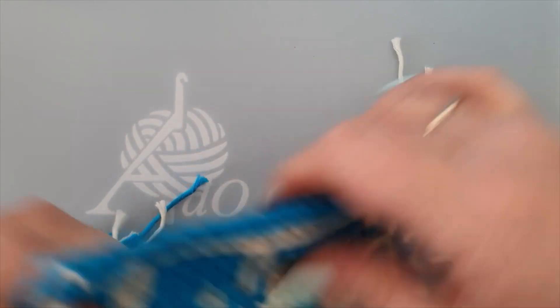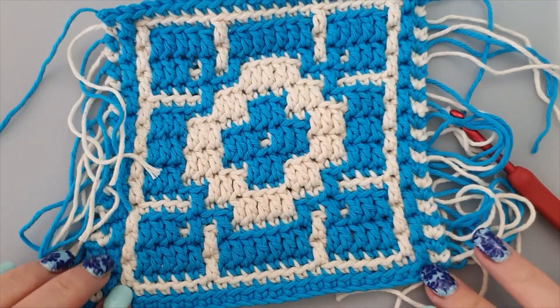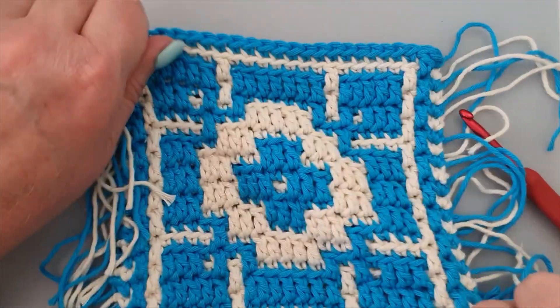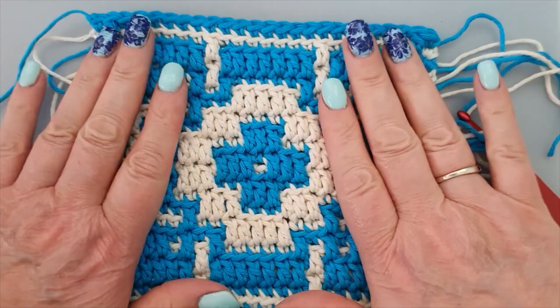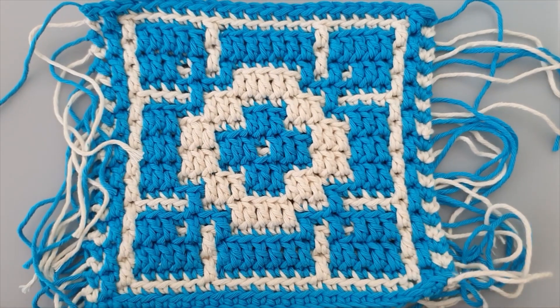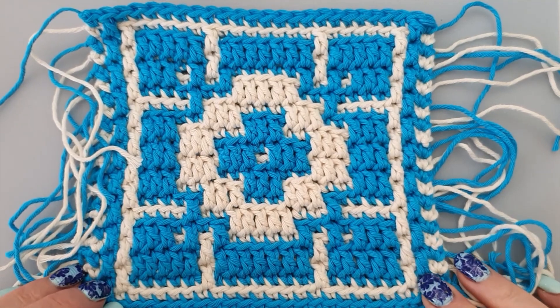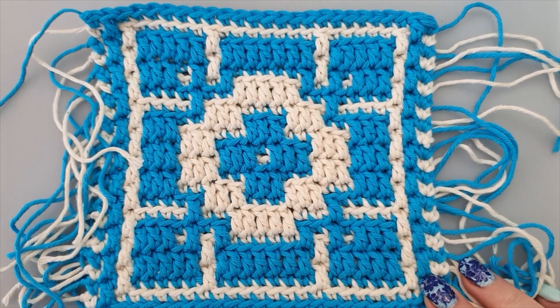I got it. Finished, finished, finished. I pull it a little bit to make it into a little square. And I kind of like it. I hope you like it too. Just hope this was useful. And see you next time. Thank you, thank you.